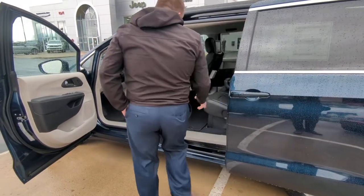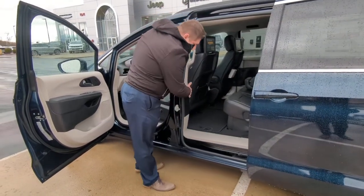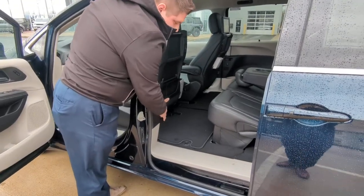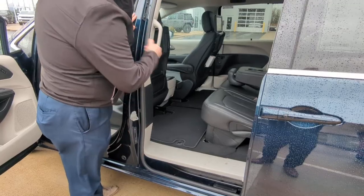Okay, so this is how you can 8-passenger seat out of the Pacifica. First, the easiest way is to start the stow-and-go procedure. So, stow-and-go, there's a button right here. You just press that, and this will go forward.